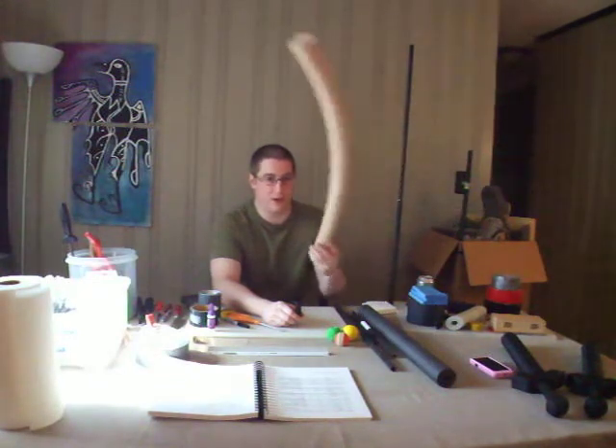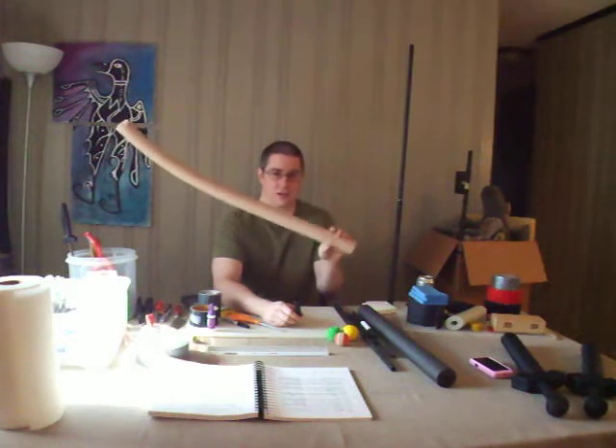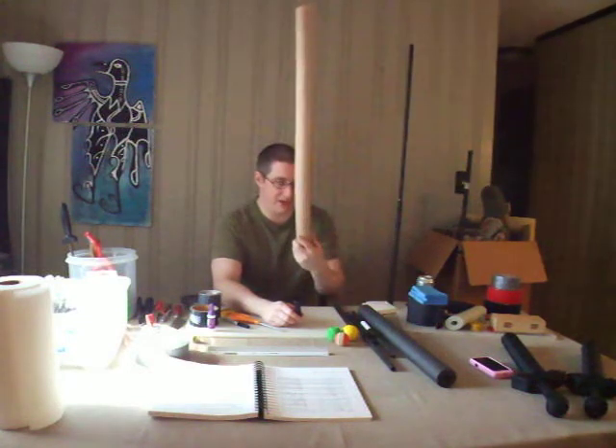There's the standard tube foam — the pipe insulation that, if you don't know what this looks like, ask the friend next to you, because this is sort of the basis of all LARPing.